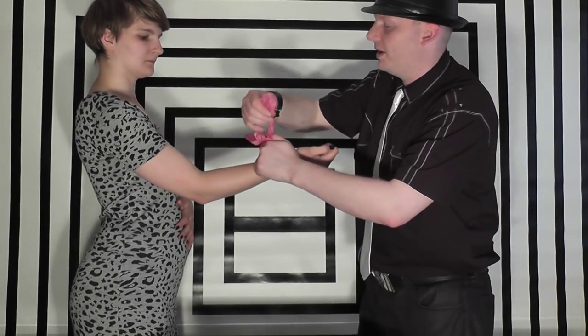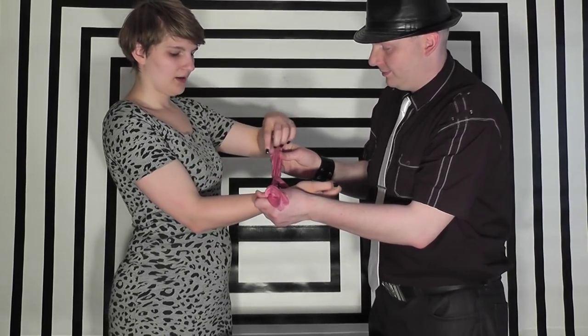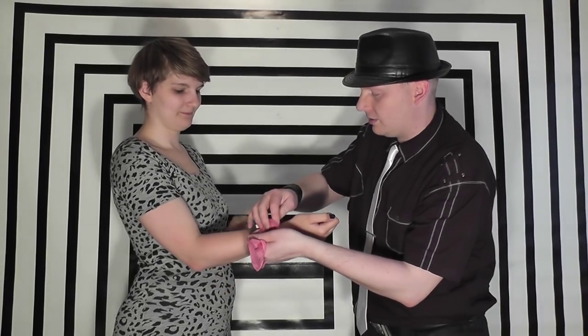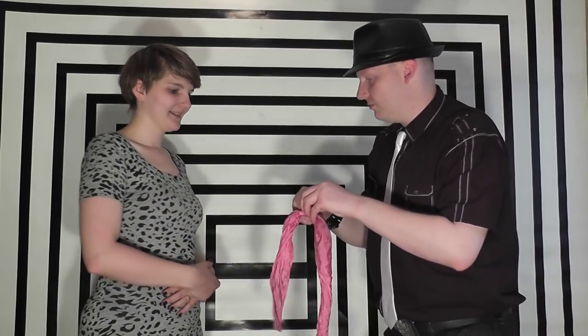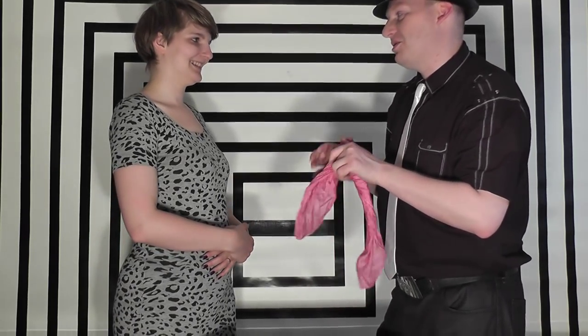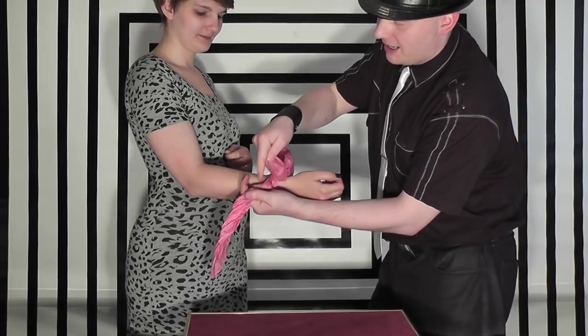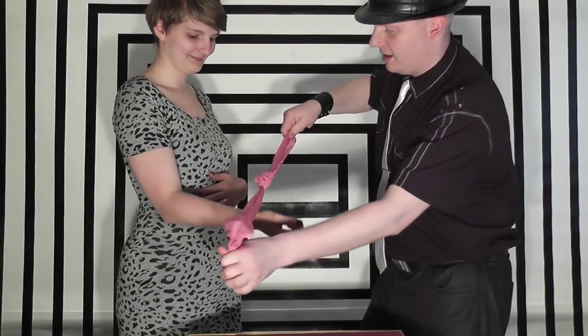Sometimes the more you practice, the more you'll get to understand the length of the handkerchief. I find it easier if you twist your finger towards their arm. The technique is the same — however you've got your finger, it always works. One more time from the beginning: wrap it around the finger — I'm using my index, basically the middle finger — wrapping around, and you're able to make that hanky pass through the arm. Enjoy it — it's a great trick and I've been doing it for years. It is one of the oldest tricks in my repertoire. Bye-bye.